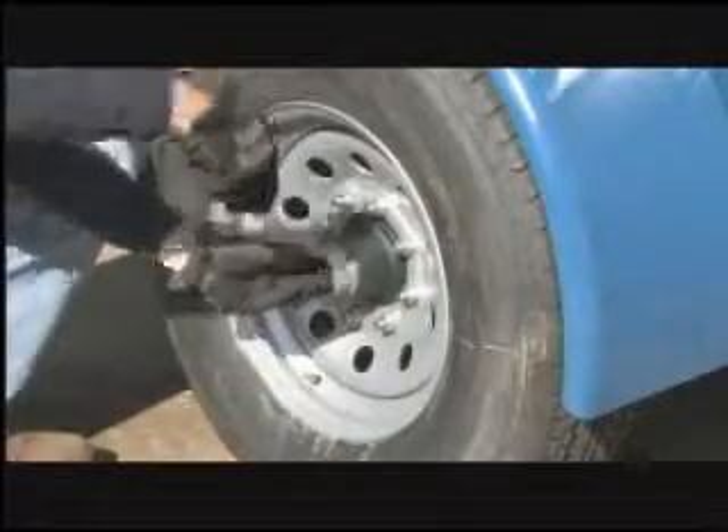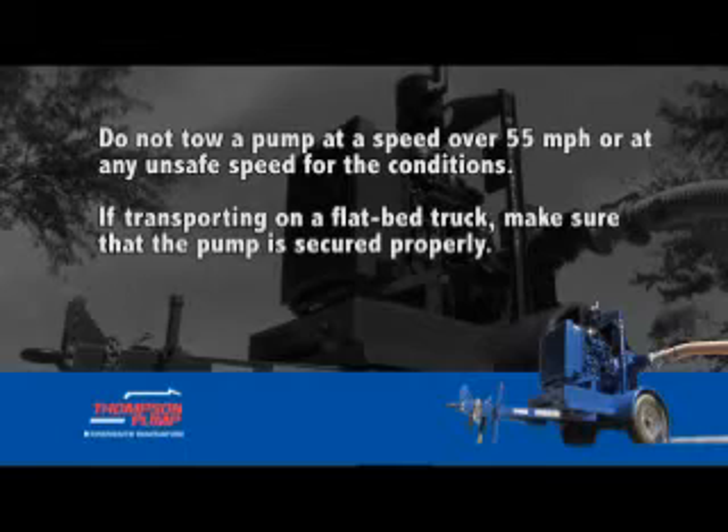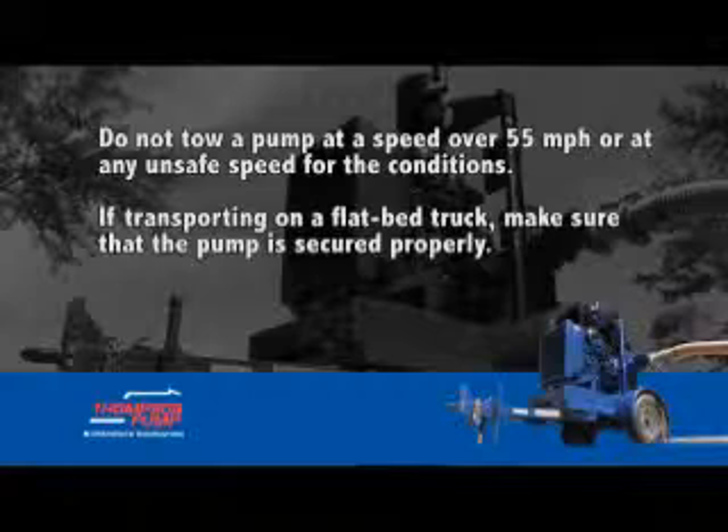Make sure that all wheel bearings have been greased. Check the inflation pressure of the tires. Do not tow a pump at a speed over 55 miles per hour or at any unsafe speed for the conditions.